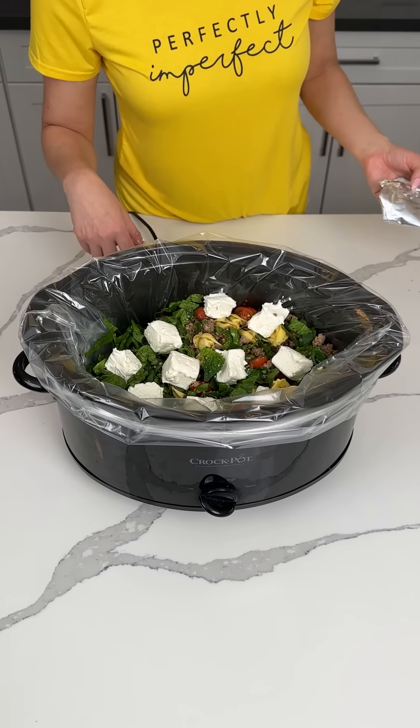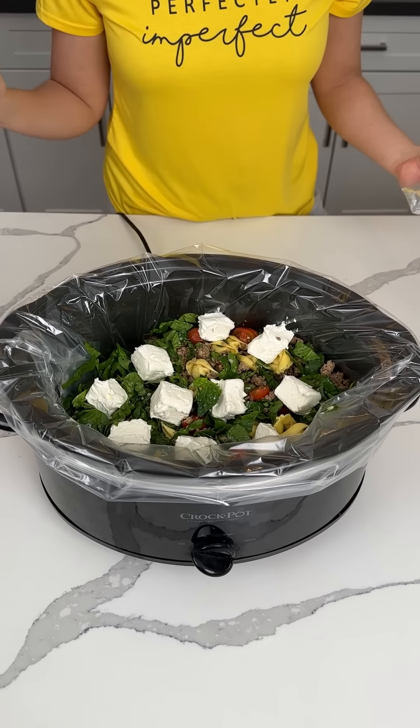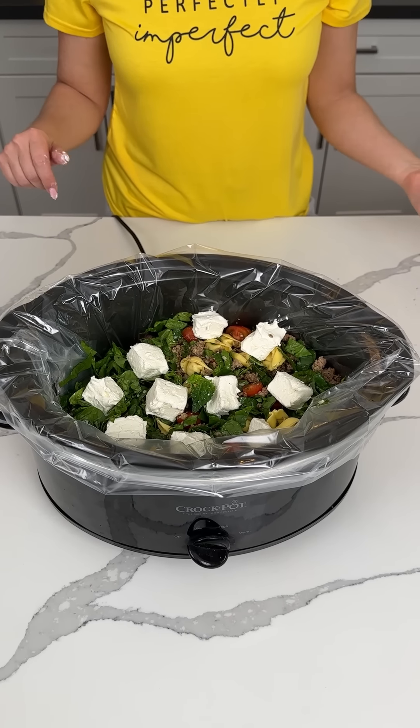We're gonna cover this and cook this on high for like one or two hours. I'm not sure, I'll let y'all know later, but y'all are gonna love this easy dinner.